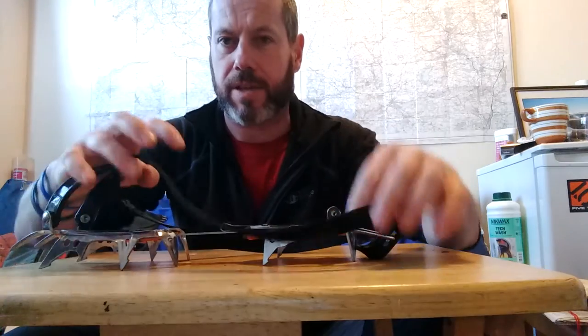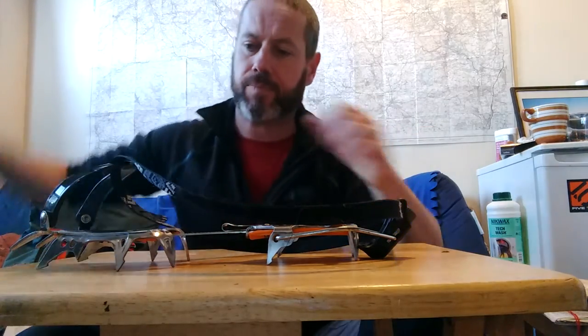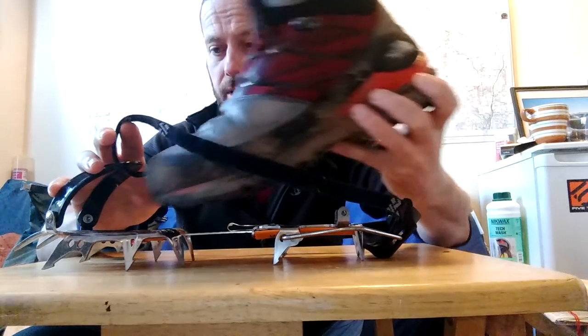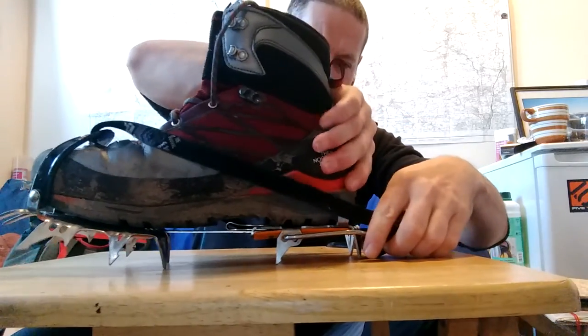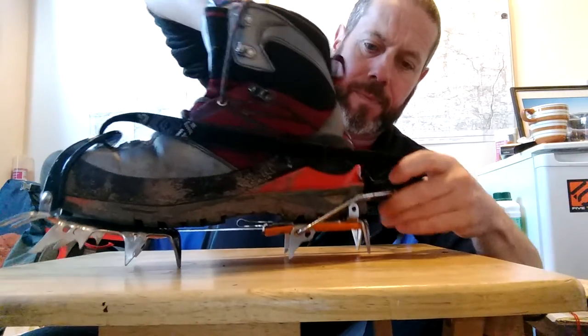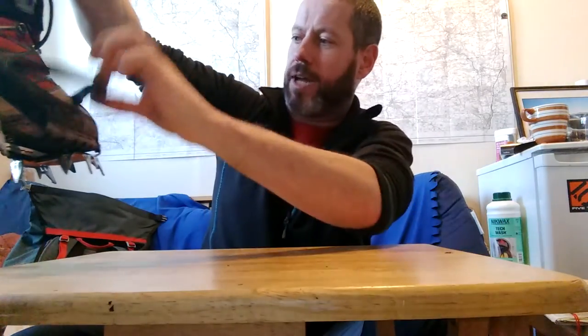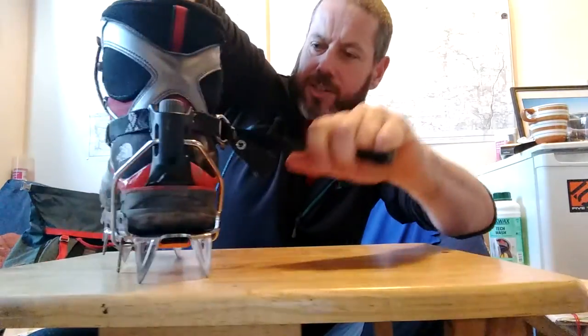What you do now is you just leave it like that, and when you're ready to step into the crampon, it's nice and slack so you can get your foot in, step forward, clip your boots on, hold the crampon onto the boot, and it's on. All you've got now to do is pull this end of the strap and make sure you've got it nice and tight.